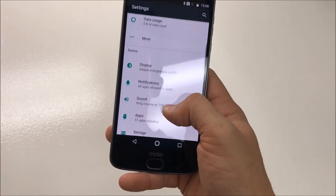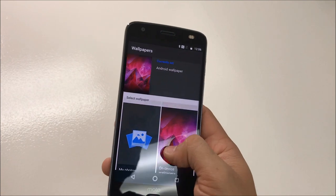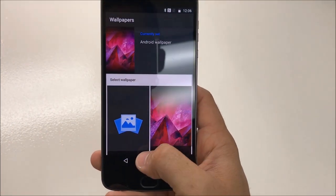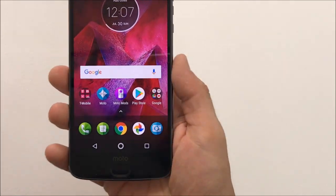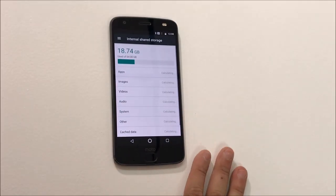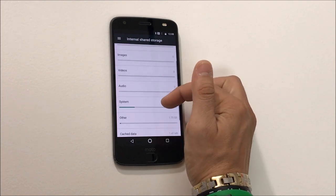Let's take a look at some of these settings. These are the display options. Taking a look at the wallpapers, on-device wallpapers — it looks like it only comes with this one default wallpaper. This down here is not the home button; it's actually just the fingerprint scanner. Here's the storage — almost 19 gigabytes of the 64 is used up by the stock apps and the operating system.